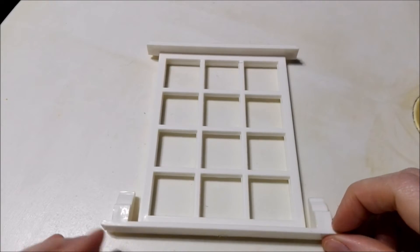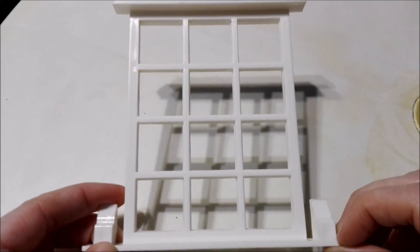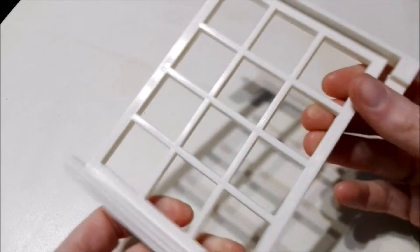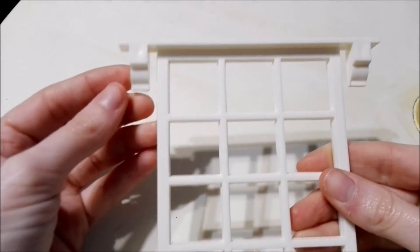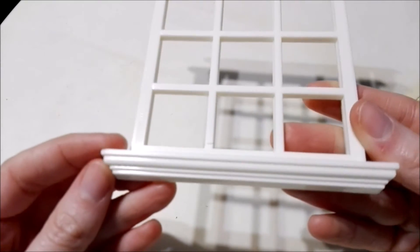We have what I believe is our last window for our dollhouse. It has these ledges here and this decoration at the bottom. I'm going to show you the back — it looks pretty cool!